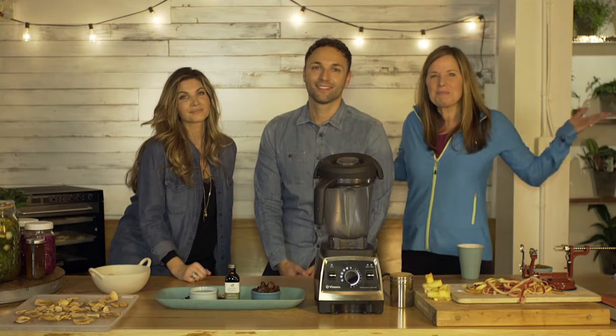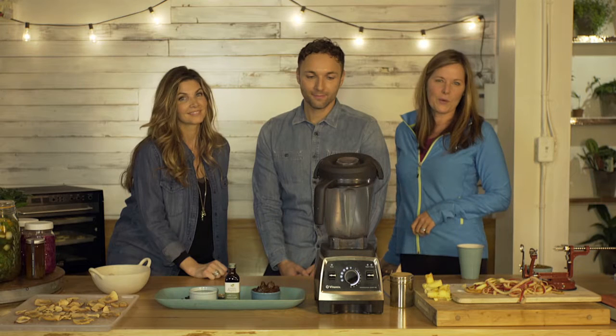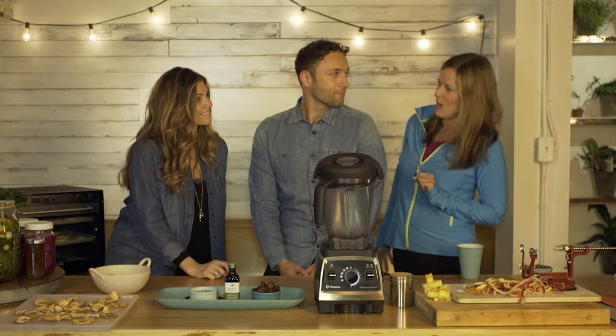Hi everyone, welcome back to Bootiful. I have Jeremy and Marlise here and they are going to go through with you what the girls were enjoying earlier, which was the caramel sauce.